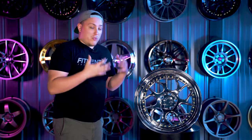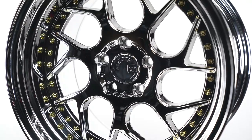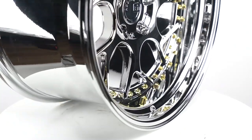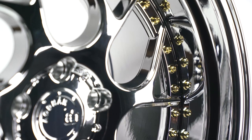Number one is the actual design of the wheel. With the DS01, you get a cool twisted design that also gives you that simulated multi-piece look. We see that with the stepped lip here, as well as the gold hardware that goes around the face of the wheel.